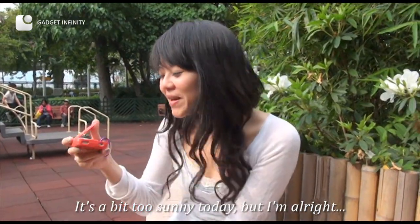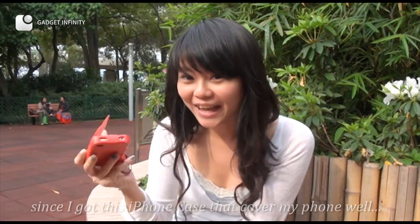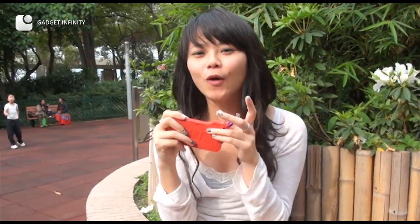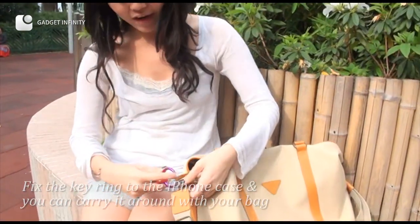This case is able to help protect your iPhone from the sun and the light. It has a very nice design with a pair of pins, so if you don't use it, you can put it in the bag.